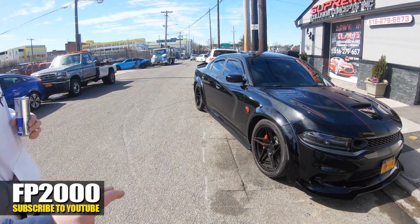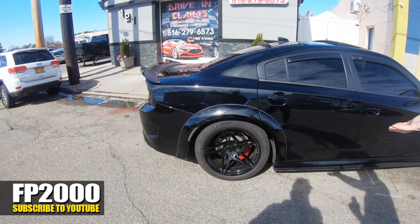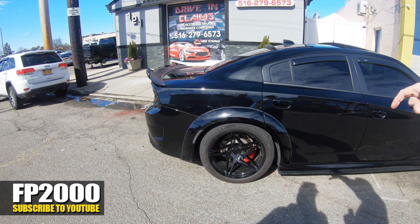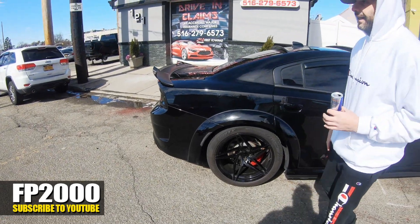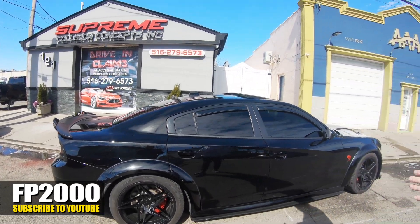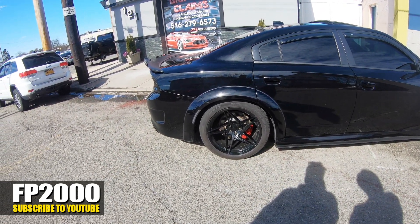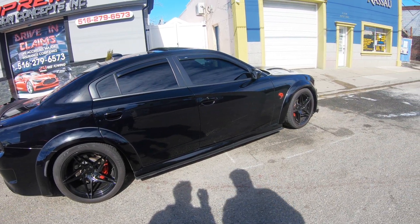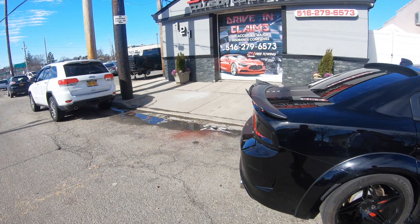This is stock ride height — everybody asks if I lowered it, but no. It's the bigger rim that fills in the gap more. The 1-inch spacer looked so good but I couldn't take a chance, so I'm waiting for the new rims. The rotors are a little rusted because I haven't driven the car in so long — with the snow and everything.